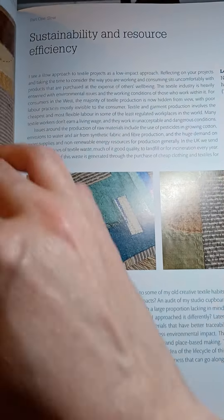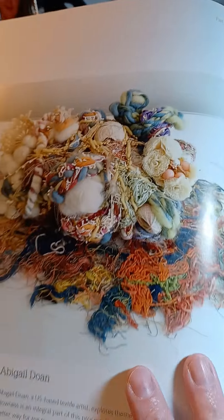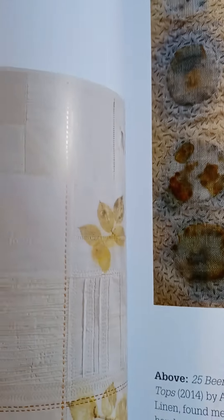It covers how to find things, and there's some more fiber stuff in here. Oh, here's an example — she's got some things hanging on a clothesline to weather naturally and age in the sun. That's kind of cool. It's just a really interesting book.